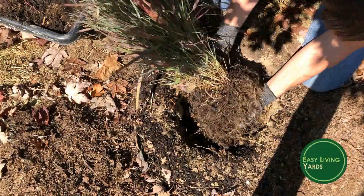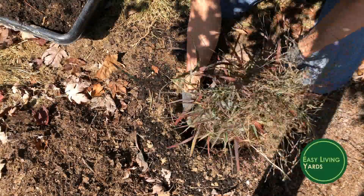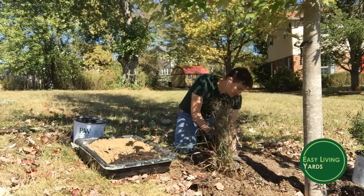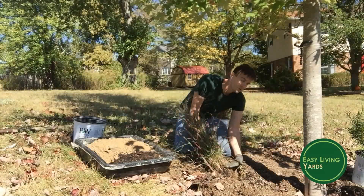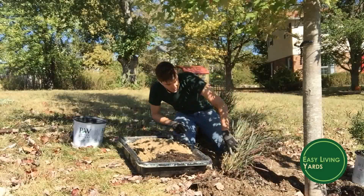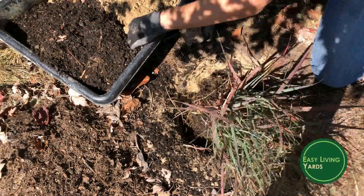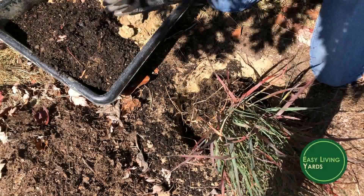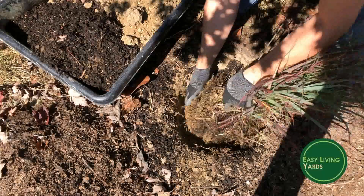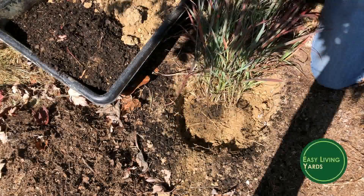For getting it in the ground, spread the roots out — if you think about how a plant naturally grows, the roots grow outward from the plant. Make sure the base of the plant is sitting above the soil level. Then start filling it in with soil slowly. We have pretty dense clay here, so it comes out in hard clumps — break that up so you have nice crumbly soil to fit around those fine root hairs.